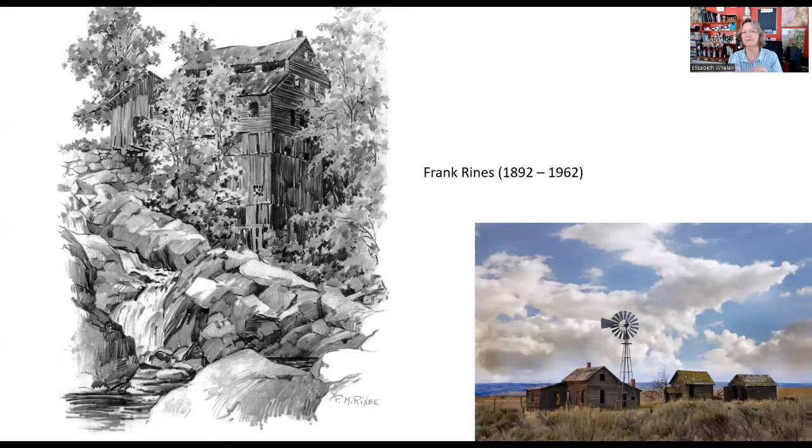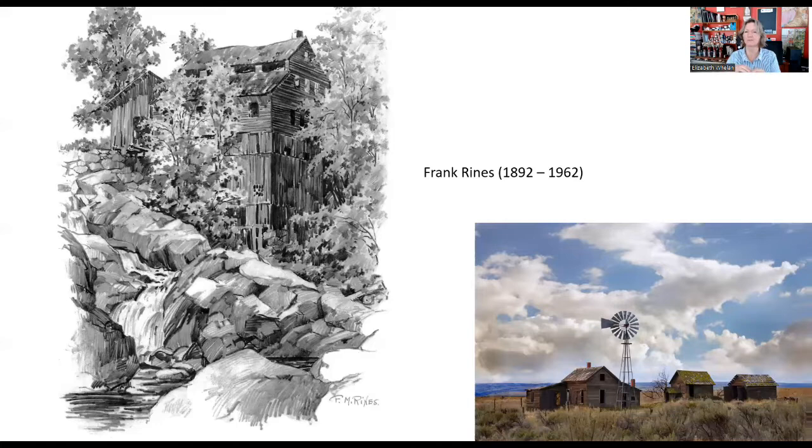I certainly found that, and the pictures we'll look at of what I did don't look quite like they do in real life — you can see a lot more variation in real life because of the graphite and how it scans. So in that case, we have to consider: are there going to be places where we might need to lighten with a little bit of white charcoal or something, to get some interest and vitality into the scene? I'm going to play this little video; if you were here from the very first class, you'll have seen this before — this is me going over the beveled pencil concept again.